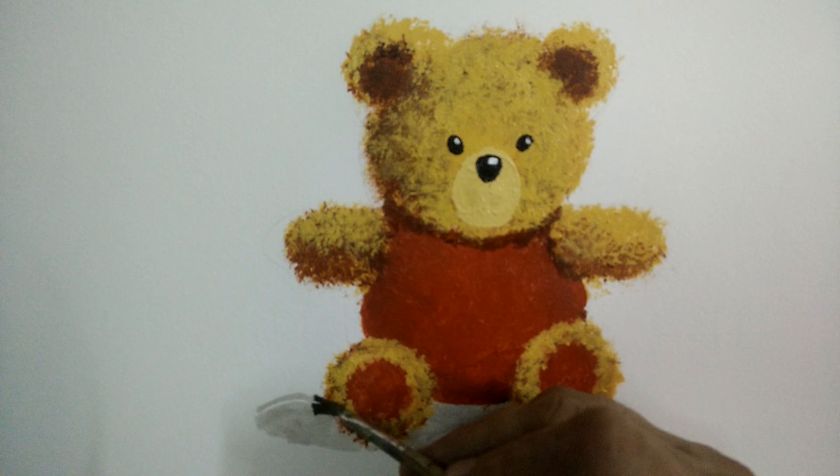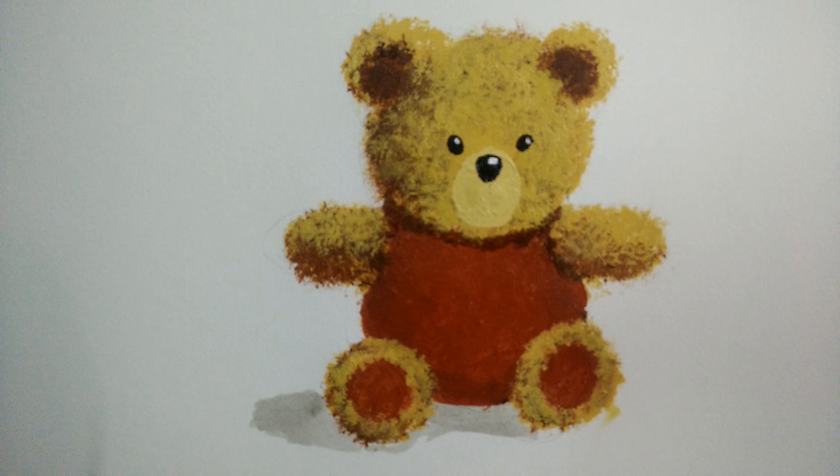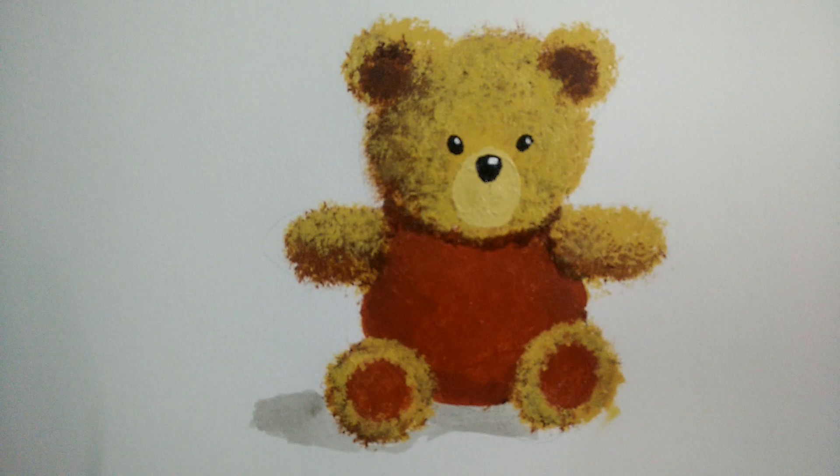And that completes the teddy bear. I hope you have liked the video, and if so, please press the like button, share the video with your friends and groups, and also subscribe to the channel. Thank you very much.